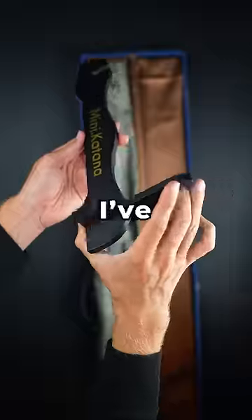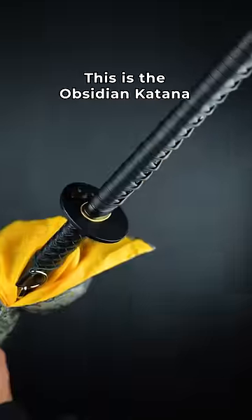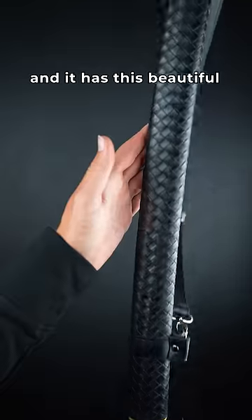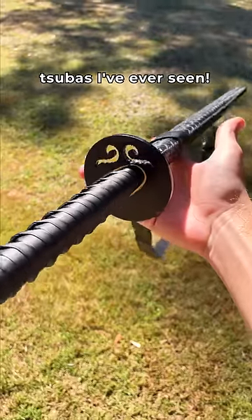This sword has a unique feature that I've never seen until today. Can you guess what it is? This is the Obsidian Katana. It has this beautiful biker gang leather pattern on the saya, and one of the cleanest tsubas I've ever seen.